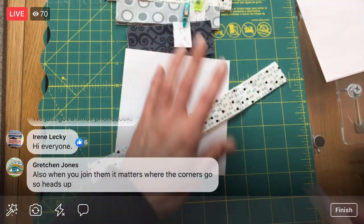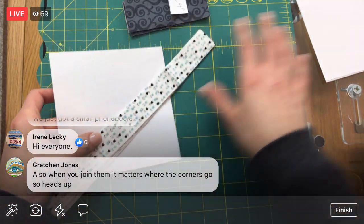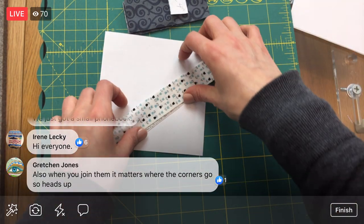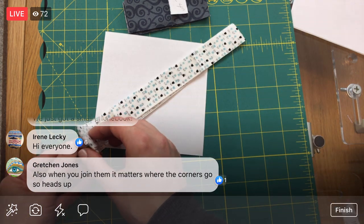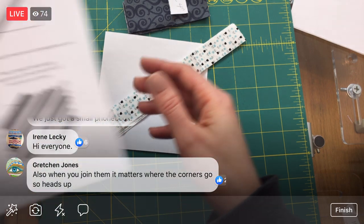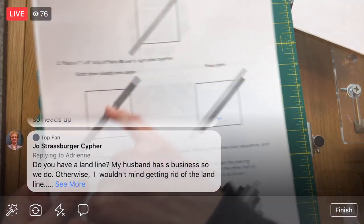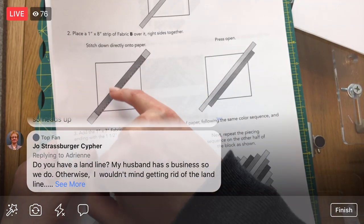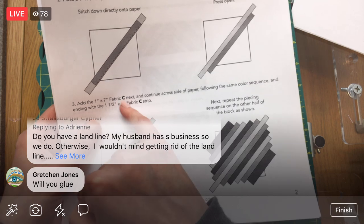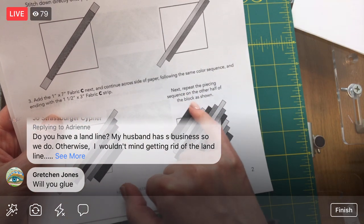Instead of doing one block at a time, I am going to do all of them at once, because I think it's going to speed up the process. So I think we just make all four the same. I've read these instructions — we're going to put the first one on the diagonal, then keep foundation paper piecing directly to it. Fabric B, press open, fabric C, and then the same color sequence. Then repeat the piecing sequence on the other half.